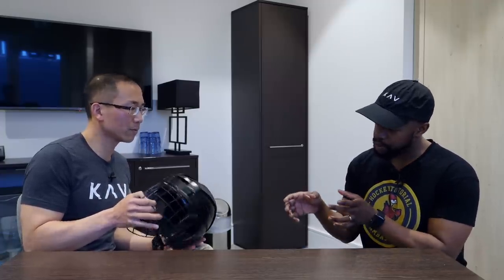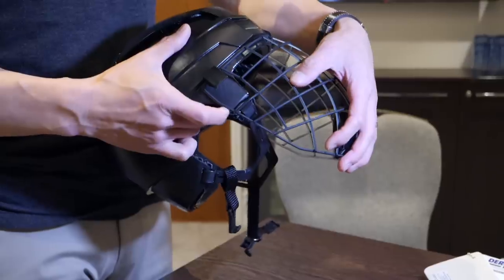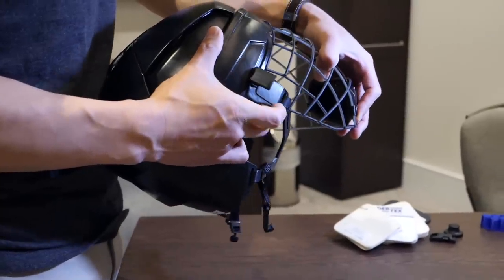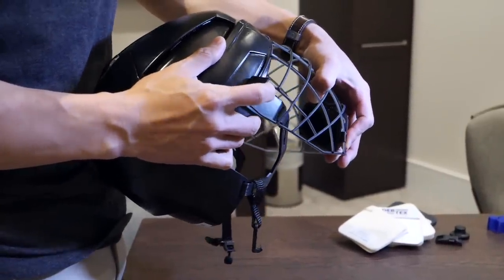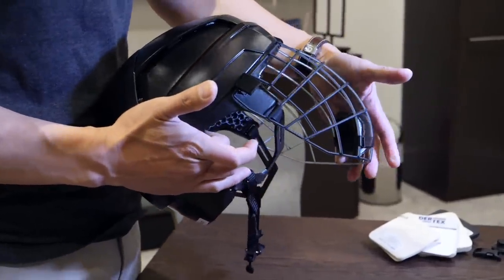It makes a lot of sense. With the unique clips on the sides, how do they work for fastening a cage versus putting on a visor? Right now we have two models — one with the cage, and one we call the coaches edition where there's no cage. The clips are basically removed for that one.